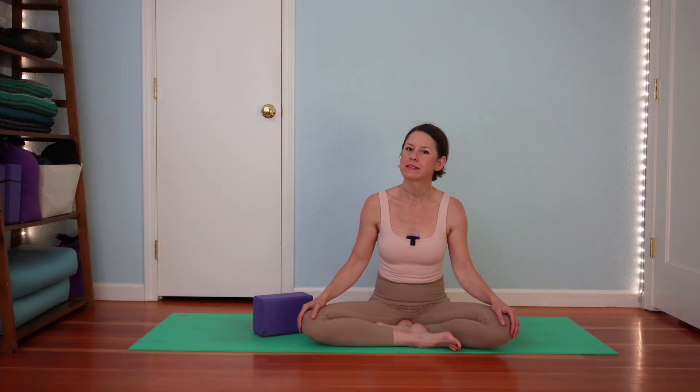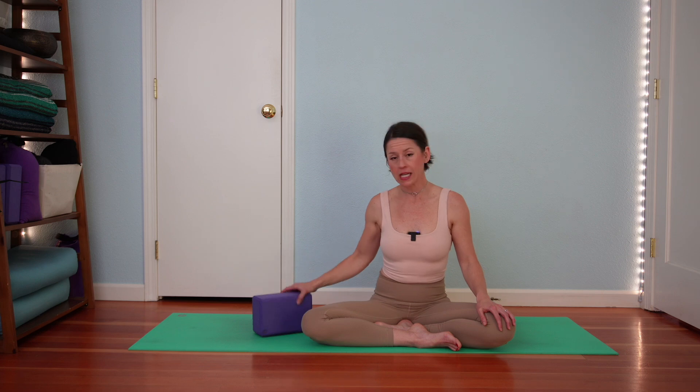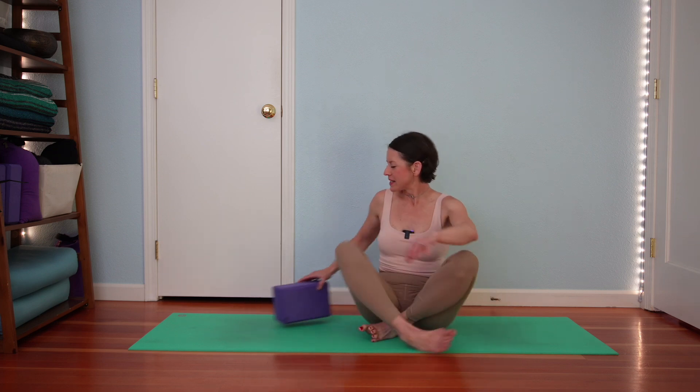Hello and welcome to your pelvic symmetry practice. This practice is designed to help your pelvic joints be in optimal alignment. We are going to need a block or something you can squeeze between your knees. So gather that and then recline. Please come to your back side.